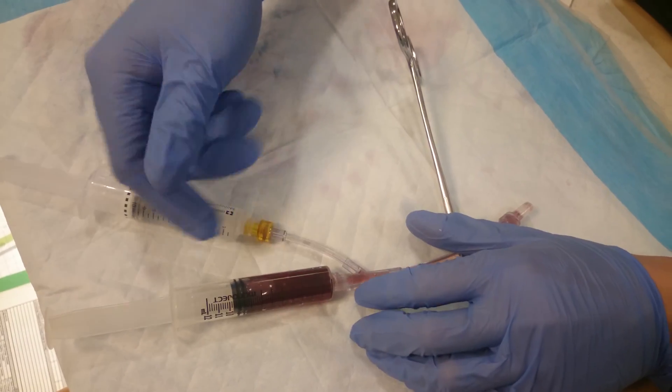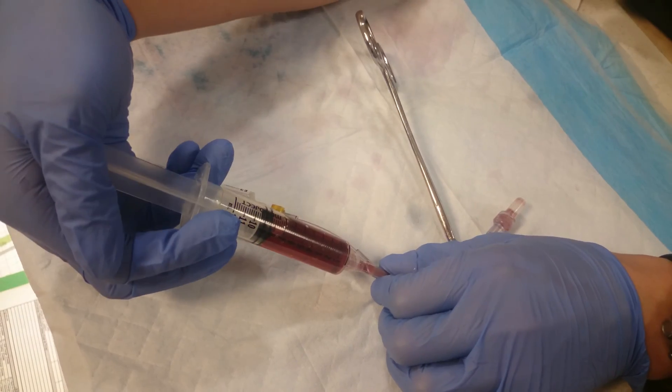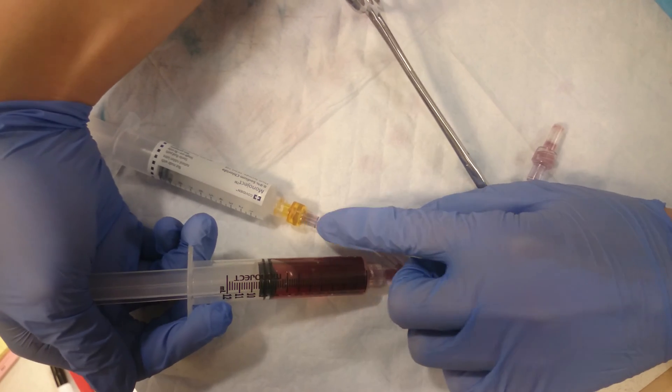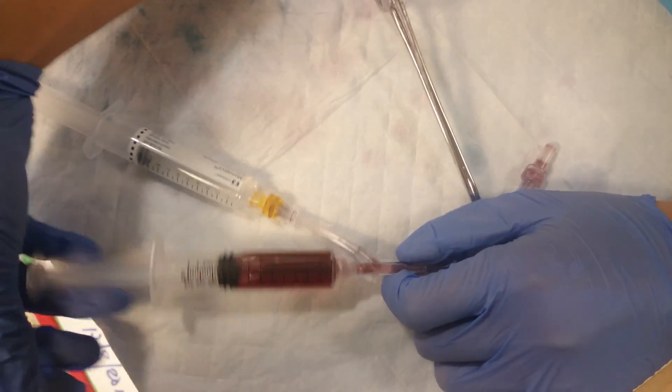In this example, where the Dilaudid is hooked up the correct way, if you try to push down on the Dilaudid you can see right here that it cannot go back into the anti-siphon valve. And that concludes your video.